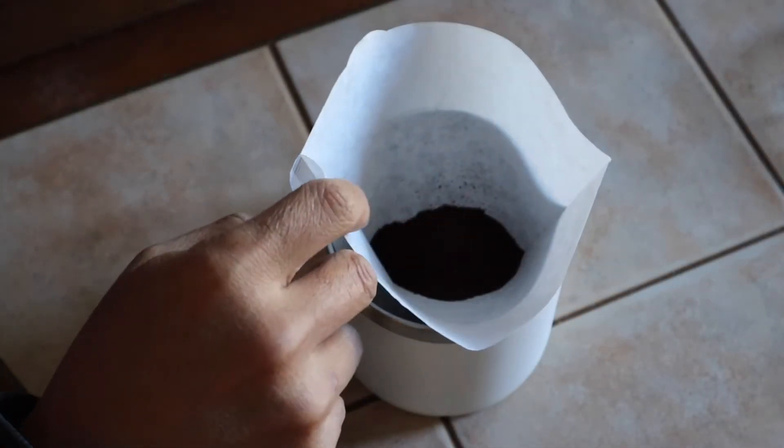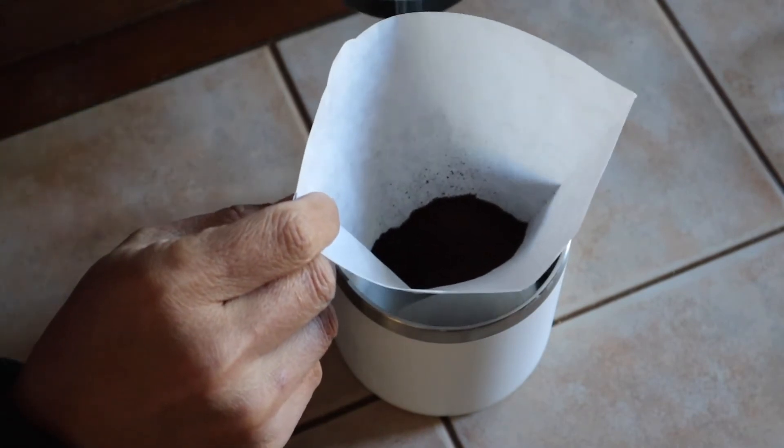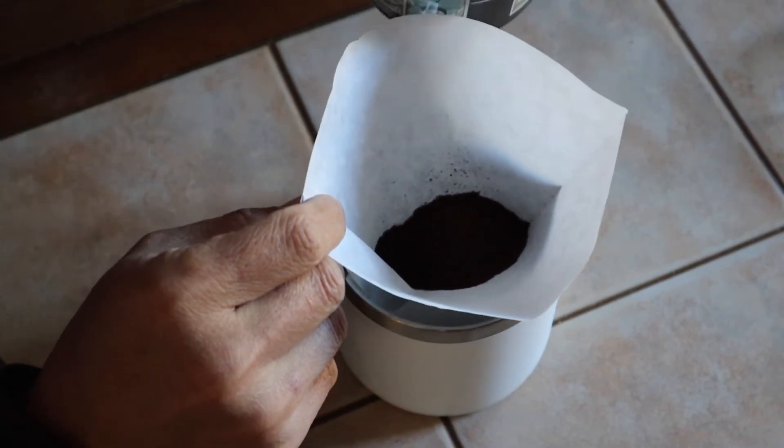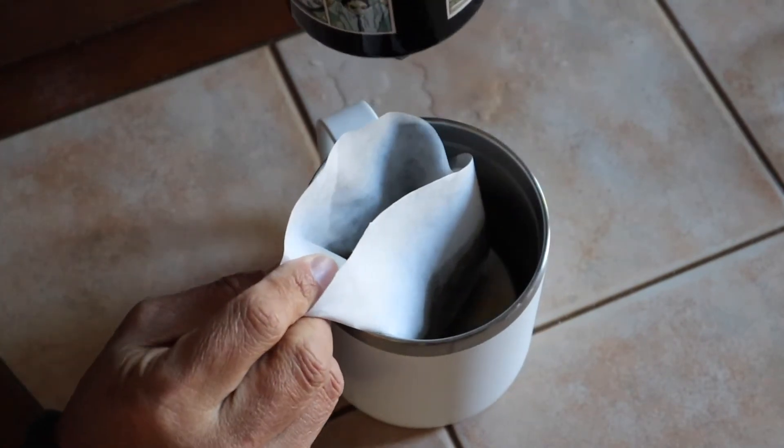So, now that we have our hot water, time to pour our water into it. I'm going to make a mess. I'm going to make a mess, but there it is. I made a mess. Oh my gosh.